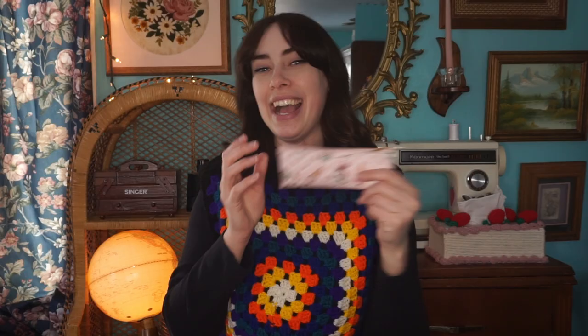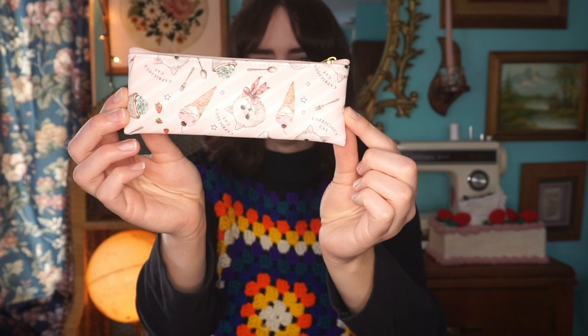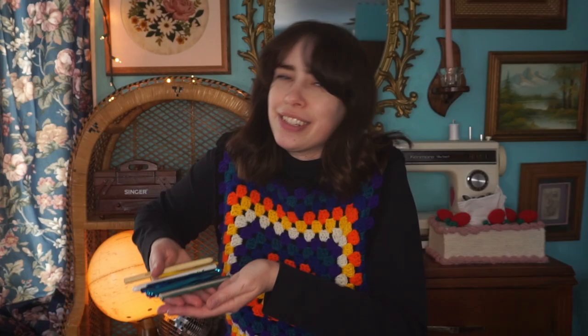Starting off with your hooks — I keep them in this little tiny cat pouch with cats and desserts on it. These are some of my crochet hooks; not all of them, but the ones I use the most. Crochet hooks come in all different sizes. The smallest one I have here is a 3.5 millimeter. The smaller the crochet hook, the finer the work — maybe making lace or little doilies.